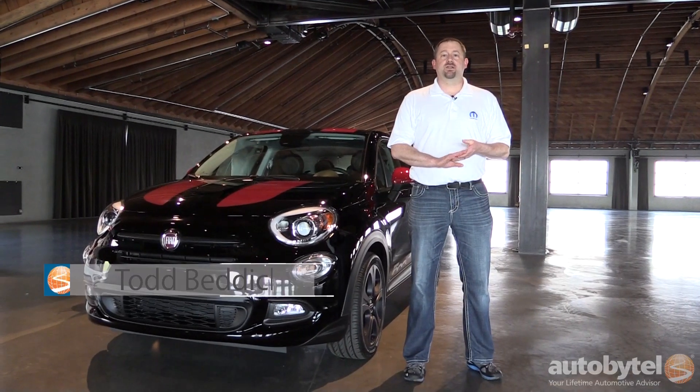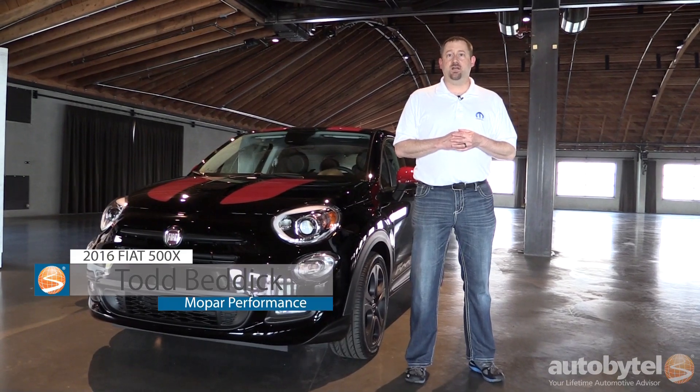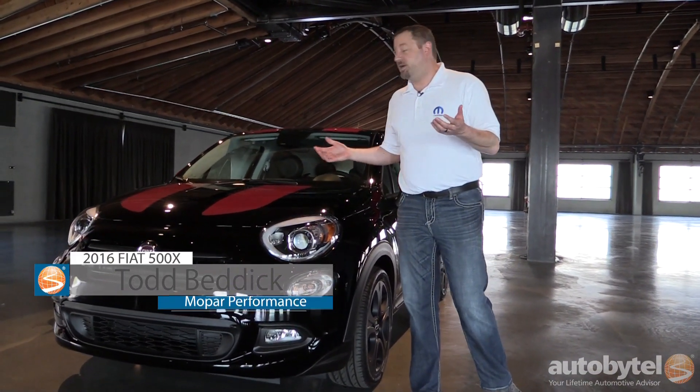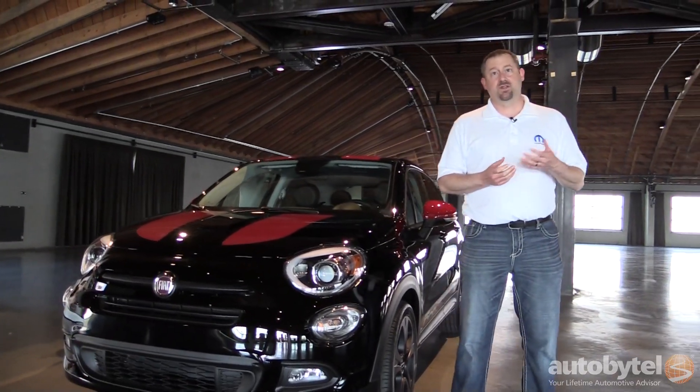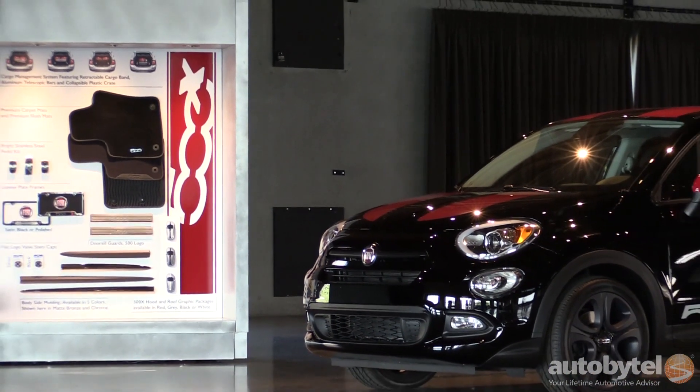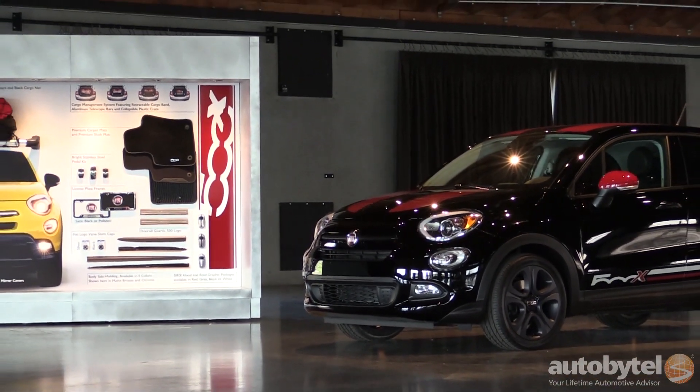My name is Todd Bettick. I'm the senior manager from MOPAR's accessory and performance part portfolio. We're here in front of the Fiat 500X Rebel. This is one of the show cars we made to highlight the accessories we have available for the Fiat 500X when it launches.